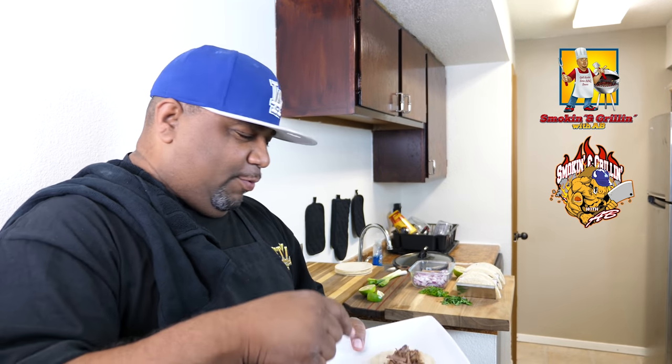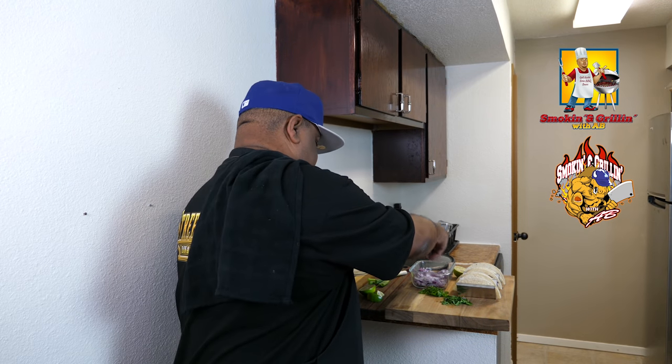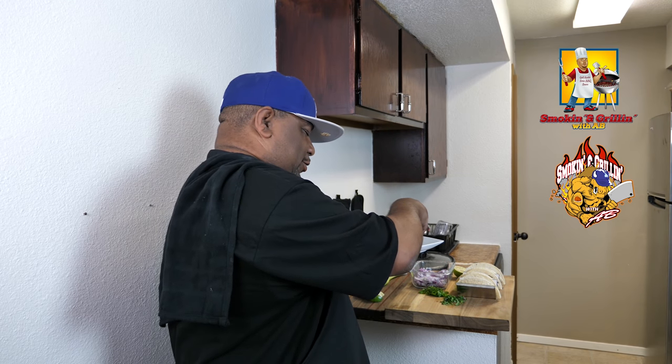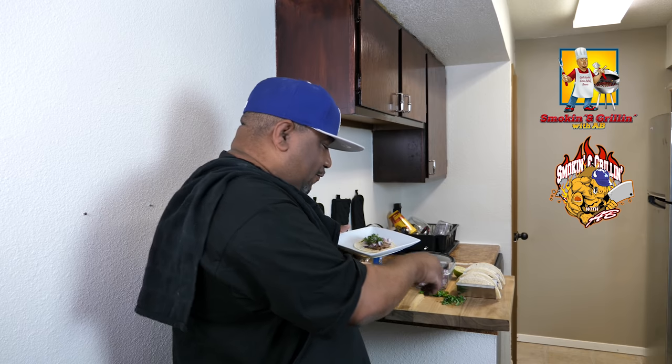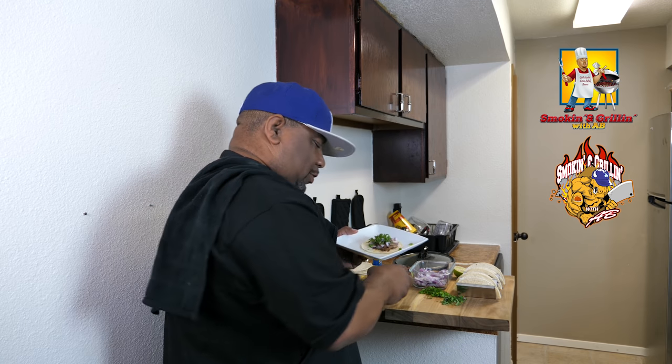I normally don't eat on film after I cook, but I gotta let you guys know — I am starving. I done already tasted it, I'm going in. I already heated up my corn tortilla. We're getting ready to dress it up. I love onions, so I'm finna hit it with this onion, a little cilantro. Already did the red onions — now I'm finna come with the green onion on top of that. Take me a little lime. There you go.